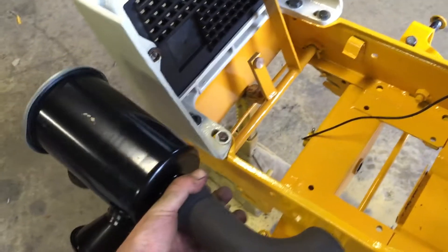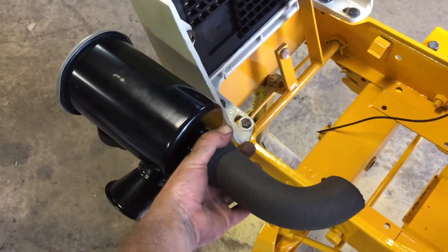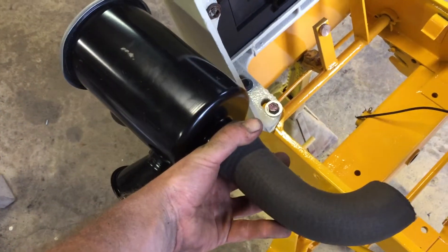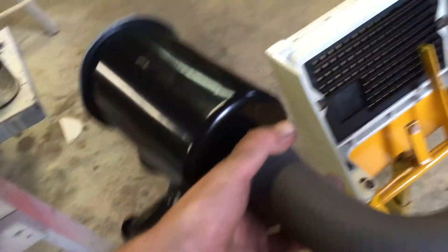I don't know if I want the black - I think it'll look better yellow, just like the air cleaners were. This is just mock-up right now. It should sit right around here, and I'll probably make some kind of bracket that mounts to the side and goes to probably those bolts or something.